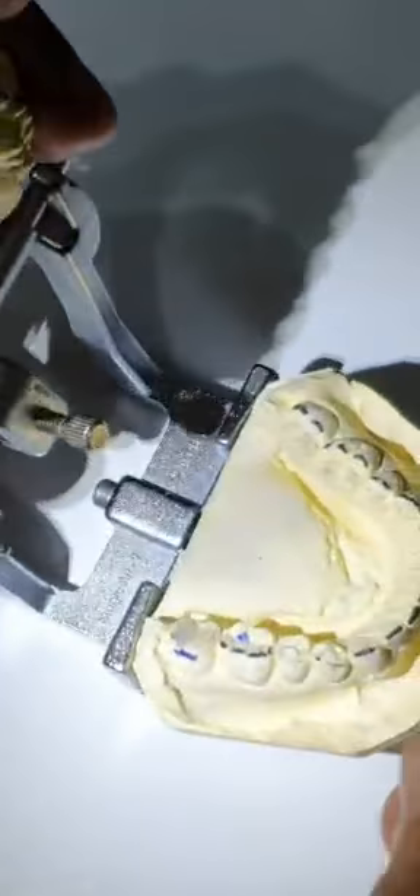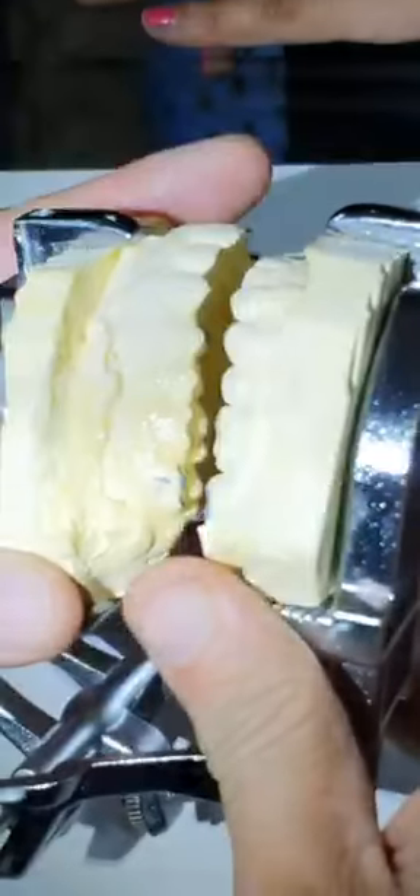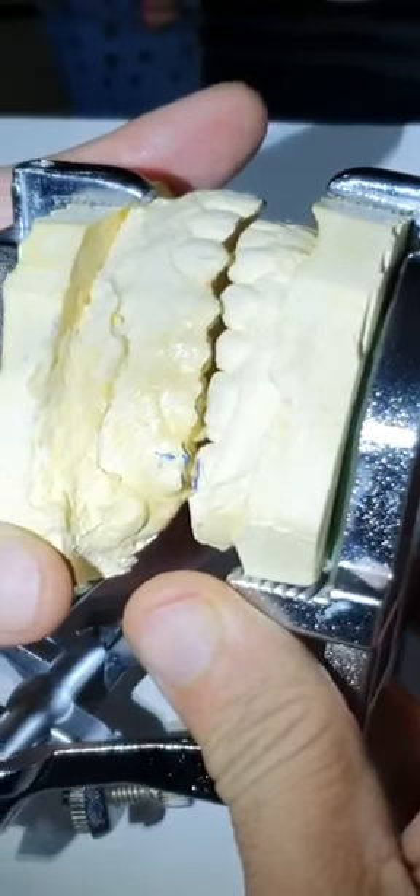Now I would do a block of all of these teeth: first premolar, second premolar, first molar, and the mesial of the second molar. I would etch them, dry them, apply spot adhesive, and now I would apply composite to all of these teeth. As we did only the mesial of the second molar earlier, I would take the patient into occlusion and cure it.